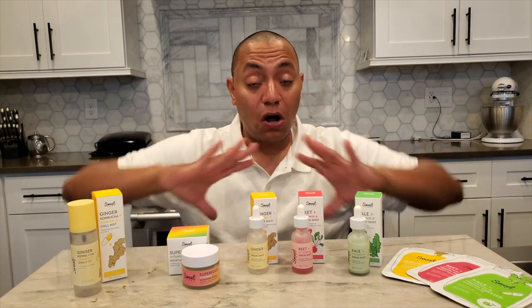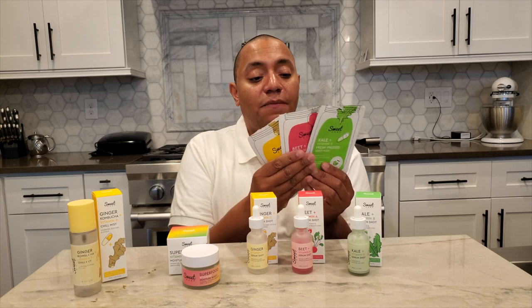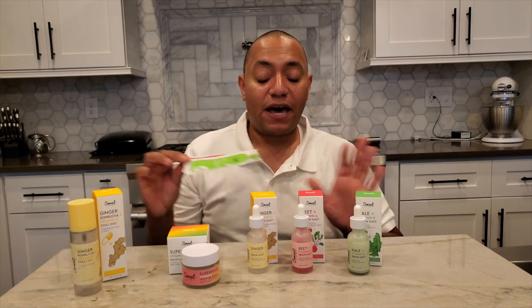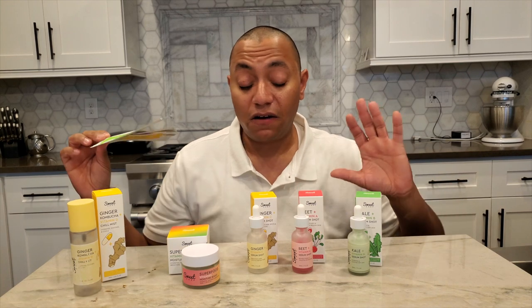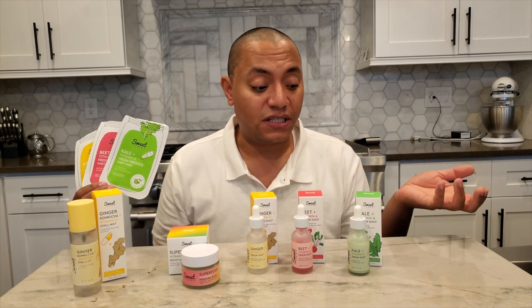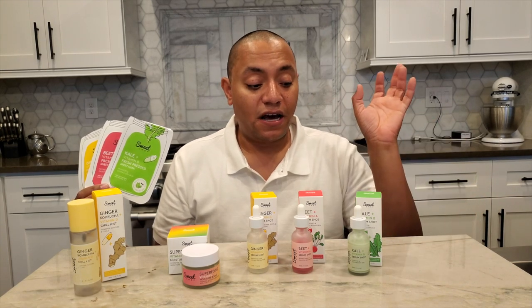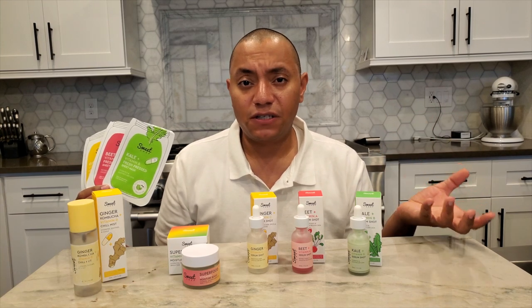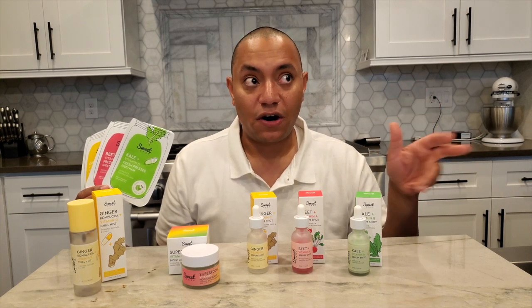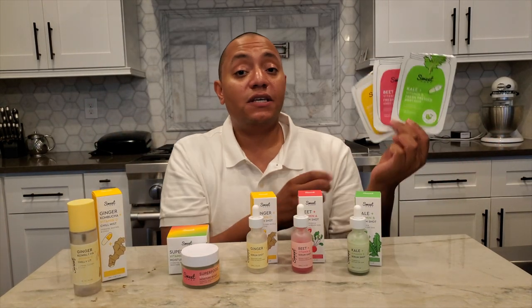I'll put links at the bottom for all of these products and the pricing so you can take a look. Let's start with the sheet masks — these are called the Sweet Chef fresh pressed sheet masks. The packaging on all of these products is very vibrant and bright, very cute. The marketing and branding around it is just so unique and it's focused on foods, just like Glow Recipe, but these are focused on roots and leafy greens — more like vegetables.